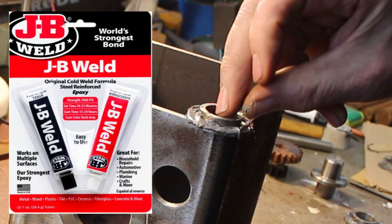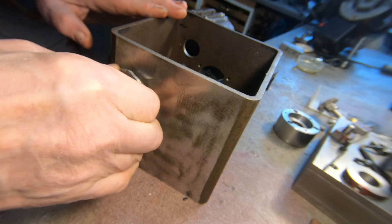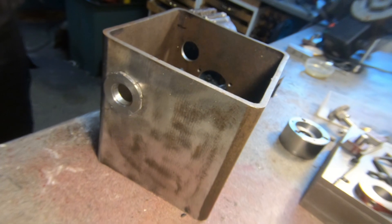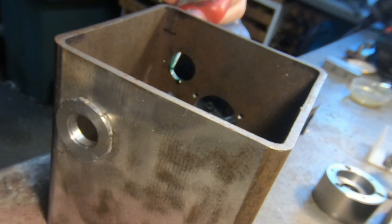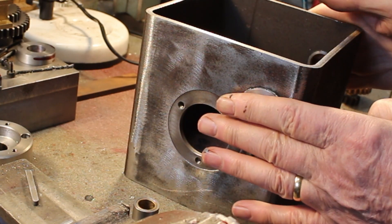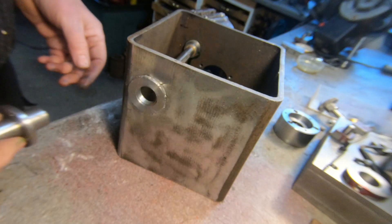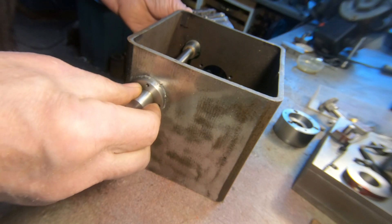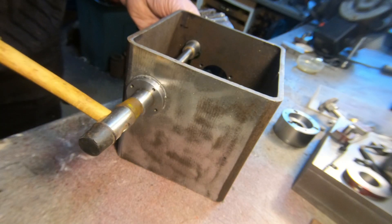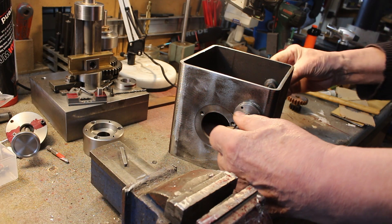So I've got my discs prepared with the JB weld. Put some Loctite in the bore and push it in — same on the other side. Drop the shaft in, drop the bearing in on both sides, lay it all up, push it all together. We'll just let the JB weld set.